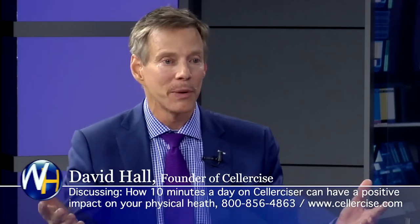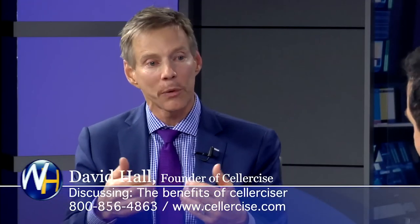We've had women who have gotten rid of cellulite and written me about it. I can't guarantee everybody's going to get the same results, but what I can say is it's worth trying. Try the cellerciser. Experience it for yourself, experience it for your family, see what kind of results you get. And consult with your doctor before you begin any exercise program — or have your doctor give me a call. I'm happy to share the different approaches we've developed working with doctors and health practitioners.